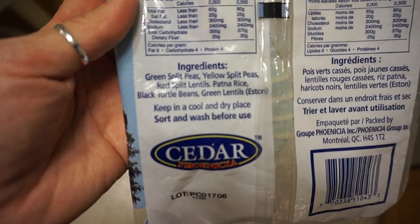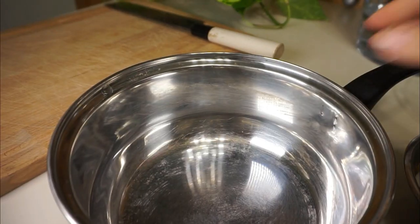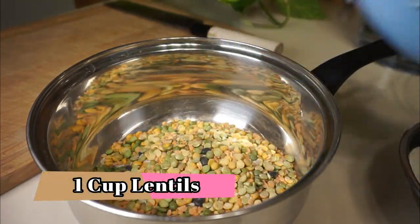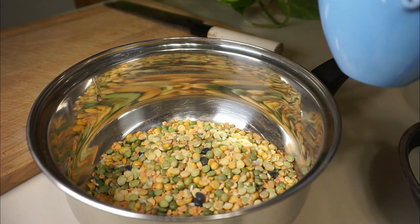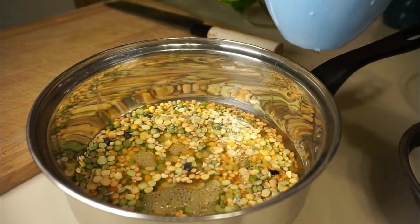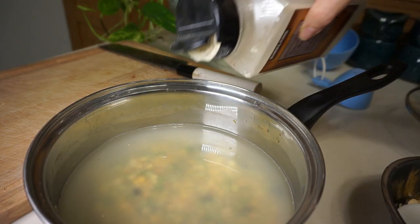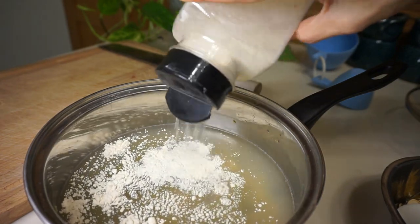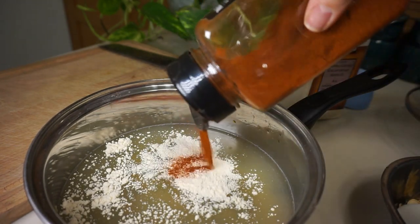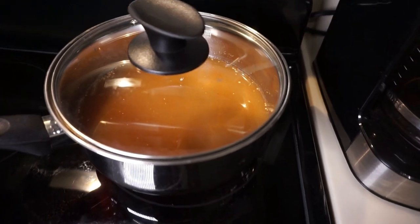I'm going to be making some lentils on the side. This mix has green split peas and yellow split peas in it — it's really tasty. It's actually meant for soup and I do use it in soup sometimes, but I like to make it as a side dish. Just one cup of lentils. I rinsed them previously so there's no sand or dirt, because lentils can be dirty. Now I'm adding some water and seasonings — garlic powder and some paprika. Add whatever your favorite herbs or spices are. Cooking on medium to low heat, letting the water absorb, and then the lentils will be ready.